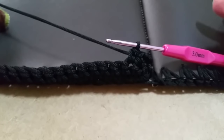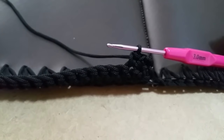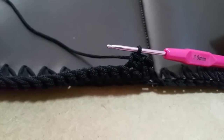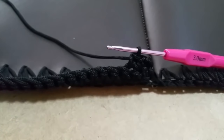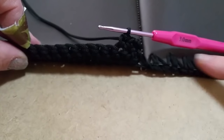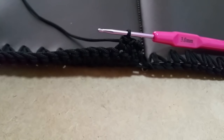Proseguite in questa maniera, semplice semplice, per 45 giri. Andate sempre a controllare l'altezza perché se lavorate troppo stretto magari dovete fare un giro in più. Chi acquista il kit con lo stesso cordino si trova bene, però potrebbe capitare un cordino leggermente più elastico. Il vostro laterale dovrà essere praticamente dell'altezza corrispondente al frontale davanti e dietro. Proseguite per 45 giri e poi vi faccio vedere come continuare.